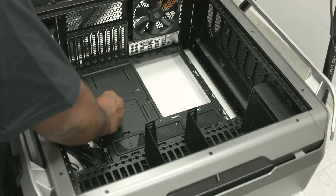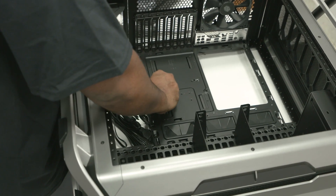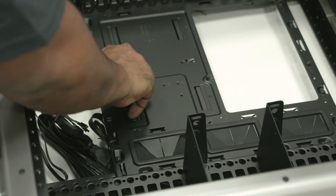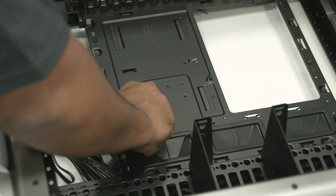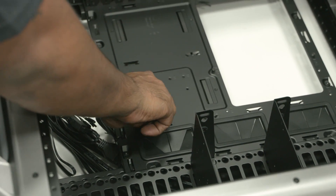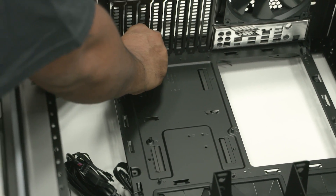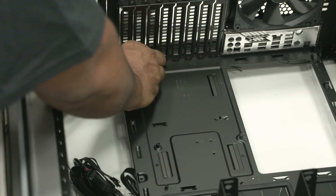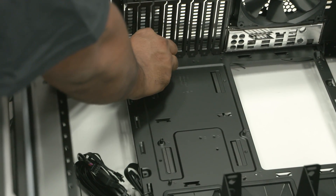Now we have a clean case and we can put the motherboard in. This is an ATX motherboard, so we have to screw the standoffs in place for an ATX board. The standoffs are very clearly marked — A for ATX, M for micro ATX, and I for mini ATX — so no matter which motherboard size you have, follow the alphabet written next to the holes. In our case, screw nine of them in.